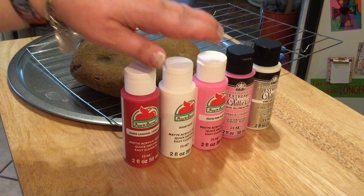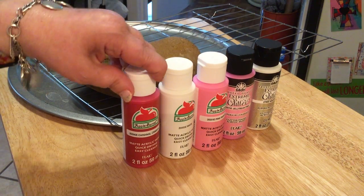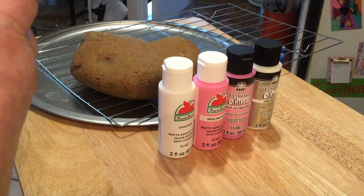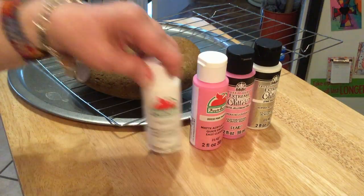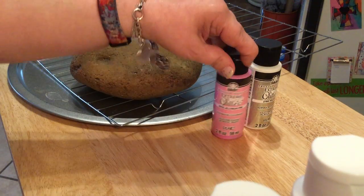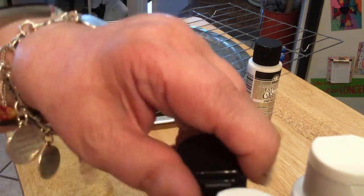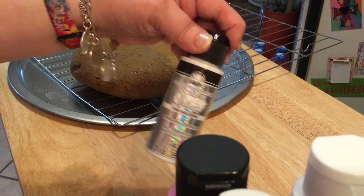I've chosen to do Apple Barrel paint as well as Folk Art glitter. The Apple Barrel I will be using is cardinal crimson, white, and pink parfait. And then with the Folk Art extreme glitter, I have jelly bean pink and hologram.